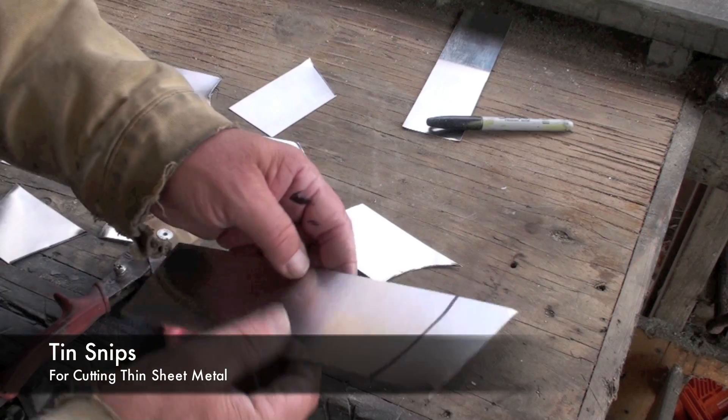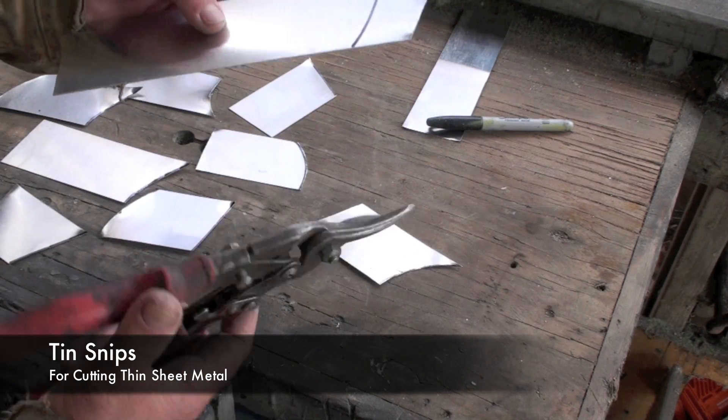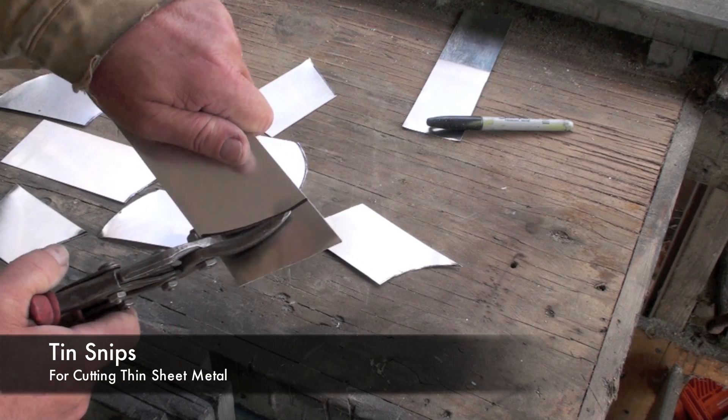Thin pieces of sheet metal like this aluminum — this is 30 thousandths of an inch — can be cut with a pair of tin snips. You simply follow along the line, and you can also cut steel this way.